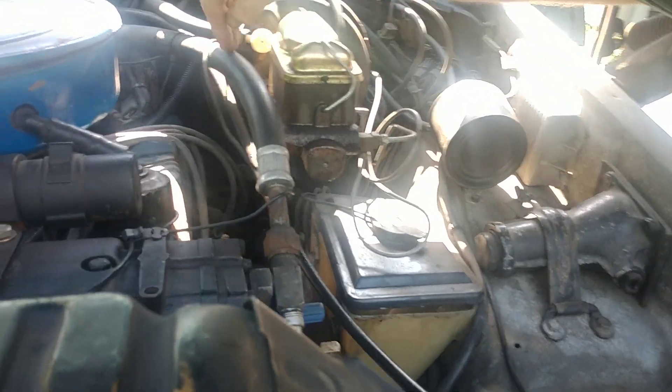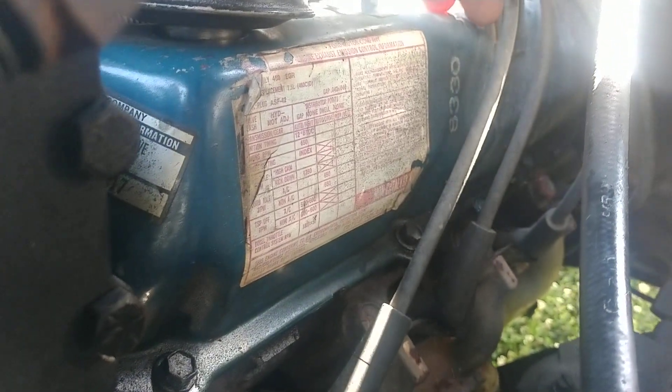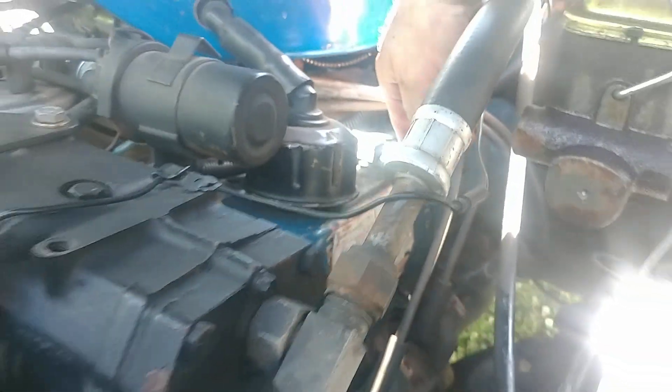This is a Catalyst sticker from 1978 — it's still on the side of the engine, still on the valve cover. It's pink that year; I believe in 77 it was green or yellow.